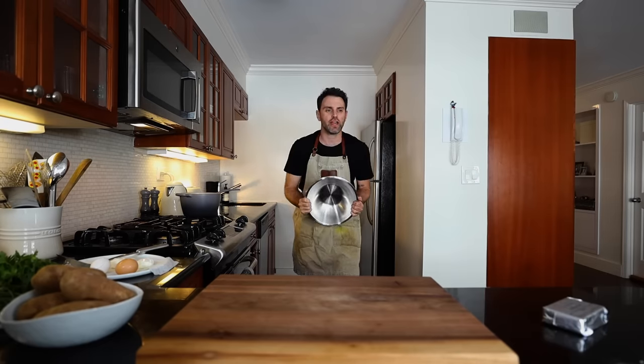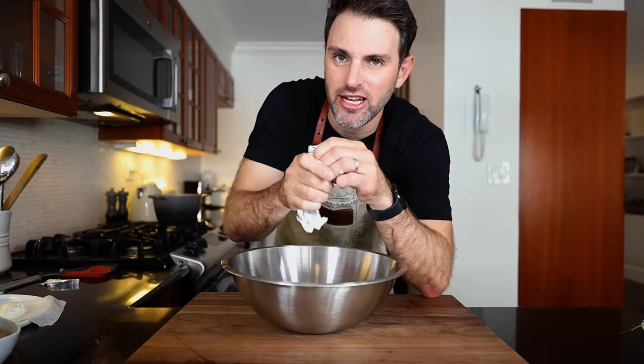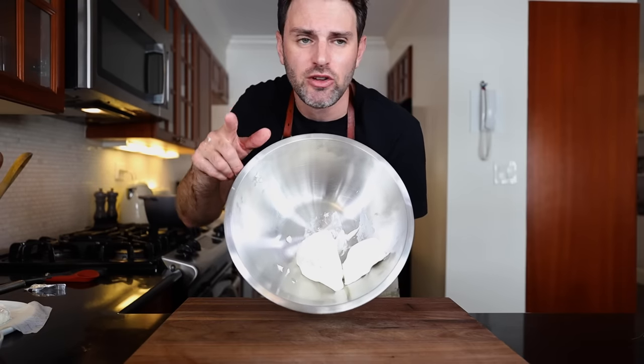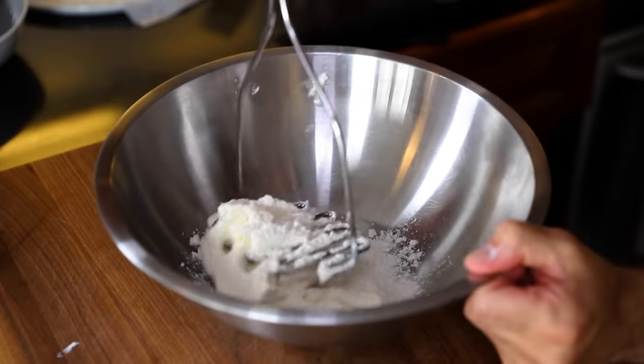Excited to get right into this. Block cream cheese — it was sitting on the counter while I was doing all that talking so it kind of just stuck to the wrapping. So yeah, this is cream cheese, eight ounces, 227 grams worth. What I need to do is add in one and a half ounces of flour, which is 43 grams. Now she says mash it, so I'm just gonna mash it with a masher.